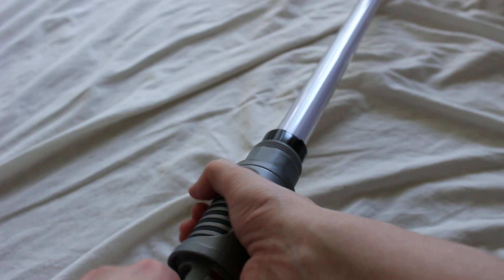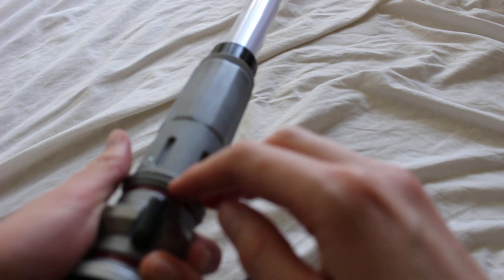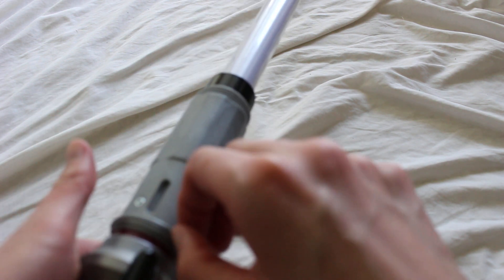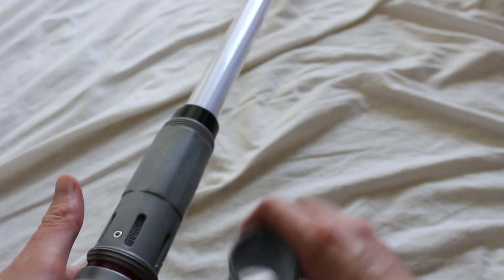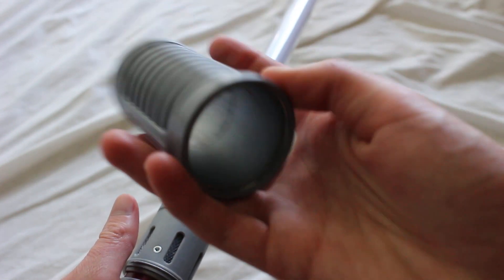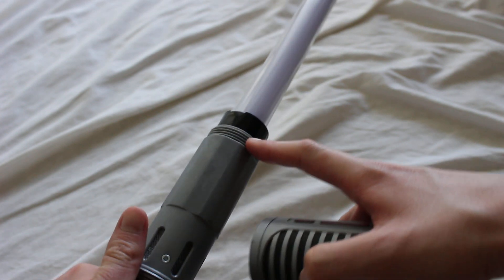Now with this grip section, it actually goes over part of the activation switch area. And there's really not much threading here at all — maybe like one piece of threading right there, as opposed to here where you can see there are several.